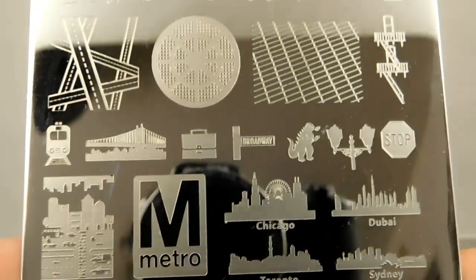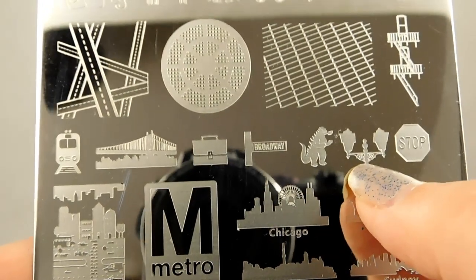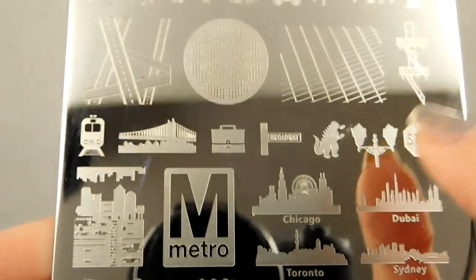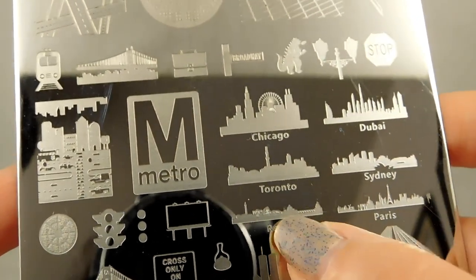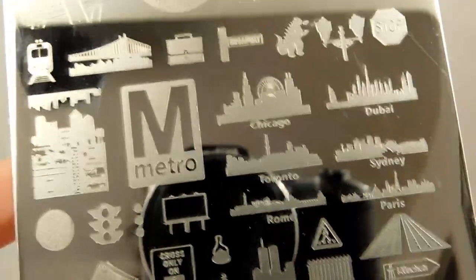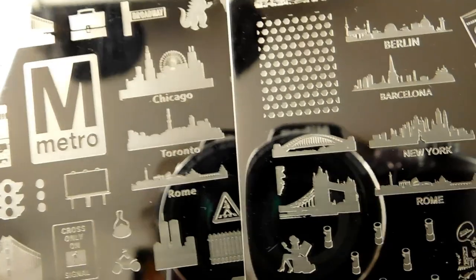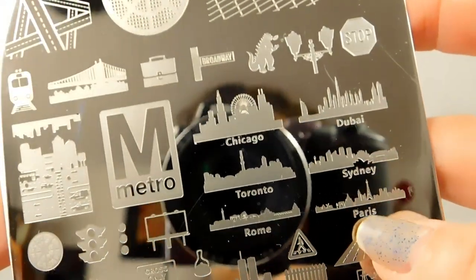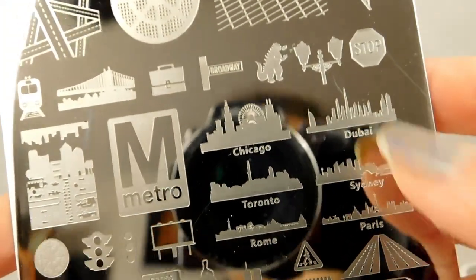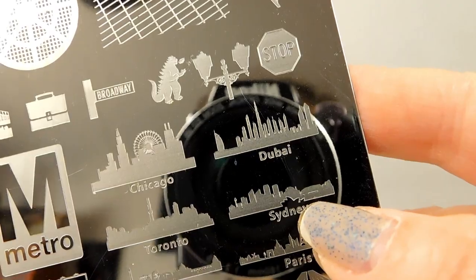There are some stop signs and street lamps — the other plate had a full street lamp, this one has the tops, so you can mix and match those. More skylines: Chicago, Toronto, and Rome — which we saw a different version of on the other plate. The Rome silhouette is a slightly different size, so if you wanted the same city on a smaller nail versus a larger nail, that could be really cool. The new ones on this plate are Paris, Sydney, and Dubai.